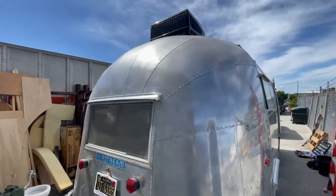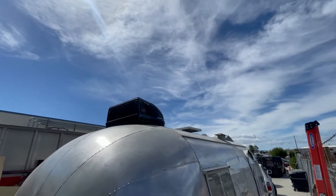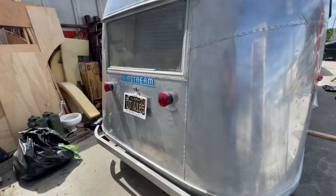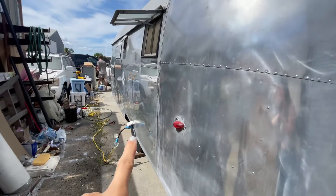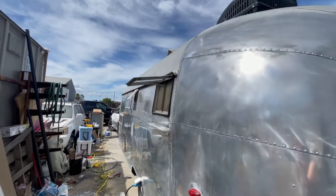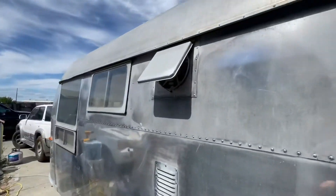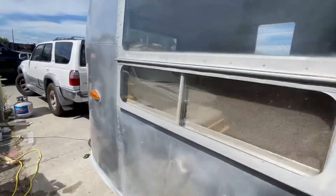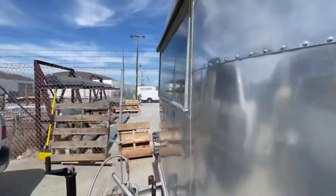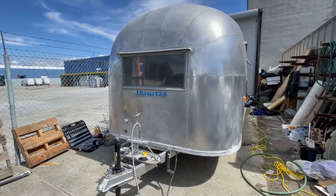Here is the backside. We have a Dometic AC unit on top as well as a solar panel. And there's a hookup right there for 110. The solar panel again, new tire. So there's the outside of our 1958 Flying Cloud. She's cute.